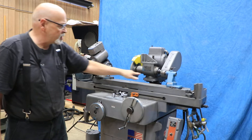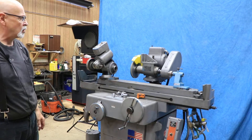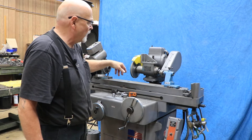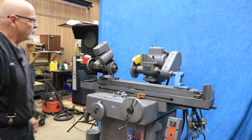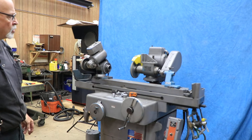You have to set this on the center, so you don't want to move this too much. This head can rotate around, and you can actually set this up for a quick surface grinding job and use this to down feed or to cut splines. There are lots of uses for it.